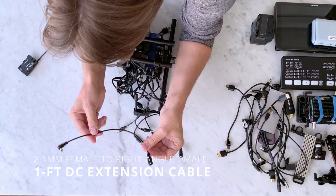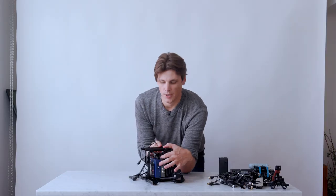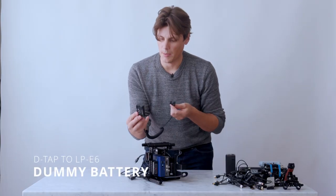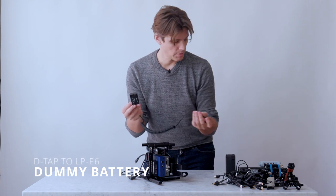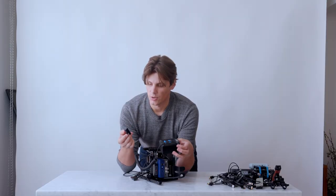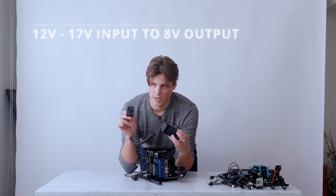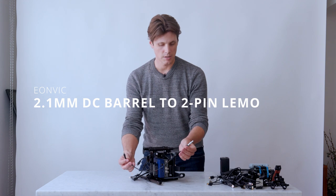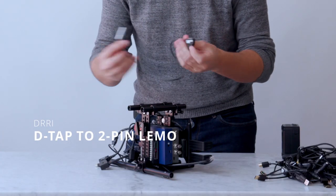The other cable that's handy is a short extension cable — about a foot — that just helps the cable reach the monitor. On power: there's a D-tap splitter, which is useful because for example this dummy battery for the 5D Mark IV has a D-tap on the other end, so I can plug that straight into a V-mount battery's D-tap port to power the 5D Mark IV. Make sure you get a cable that has the down conversion in it because this battery is outputting 14 volts and the 5D Mark IV only needs about 7 or 8 volts. I've also got a D-tap to a 2-pin connection powering one of the Teradek devices.